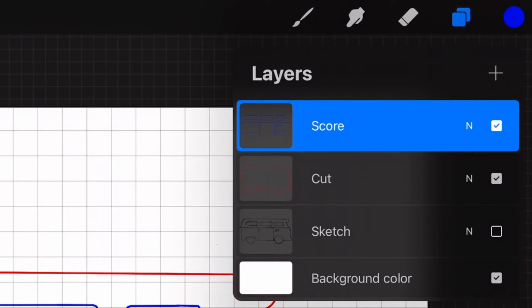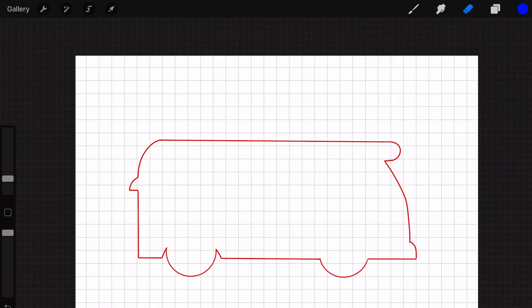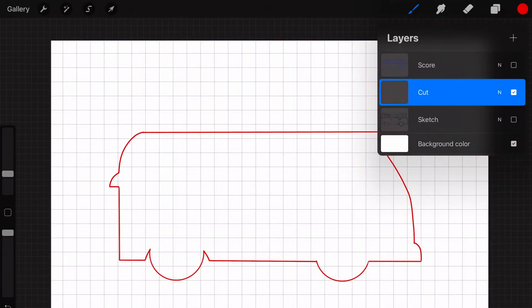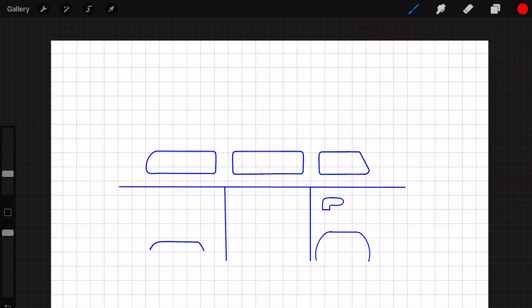I'm also going to hide the score layer, so we just have the cut layer, and I'm going to send that over to my computer by clicking on the wrench icon in the top left corner, then with Share selected, choose PNG. Now hide the cut layer by clicking the checkmark next to it, and then turn on the score layer by clicking its checkmark. Send that layer over by clicking the wrench again and then PNG.